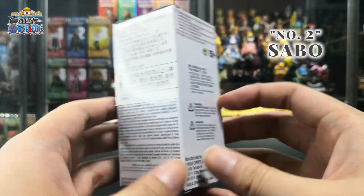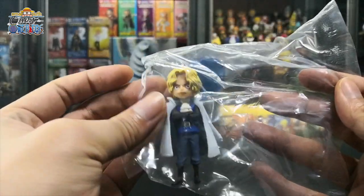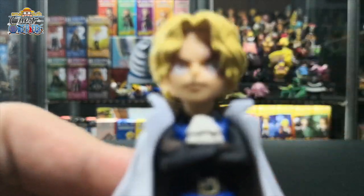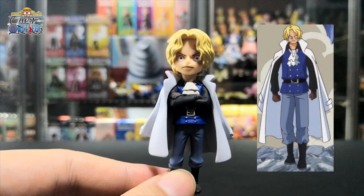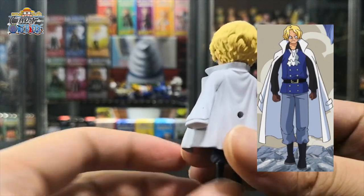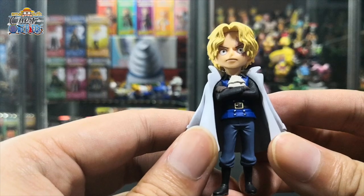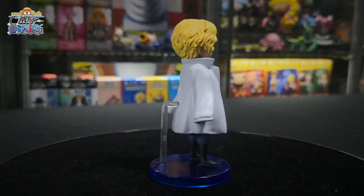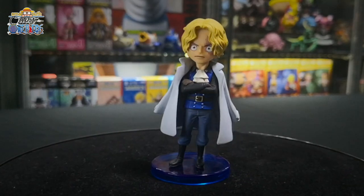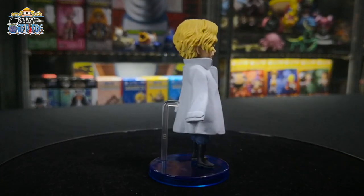Coming in at number two, we have Sabo. He comes with the base, stand, and Sabo himself. Sabo has his signature scar on his left eye. This is Sabo's outfit from the Dressrosa arc, where he dons a long white jacket with a black shirt and blue vest, a filled cravat, and a simple belt holding loosened light blue pants with black boots. Sabo is the current user of the Mera Mera no Mi, a Logia-type devil fruit, allowing him to become fire and control flames from his body at will.